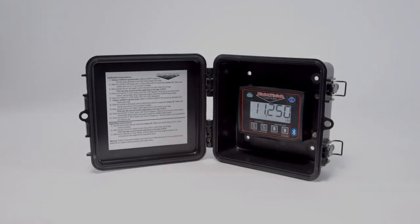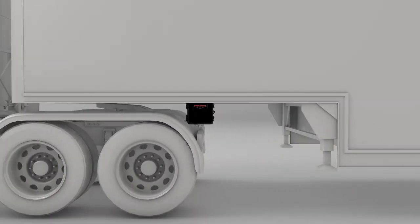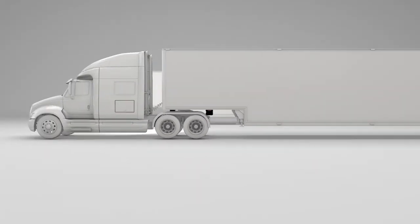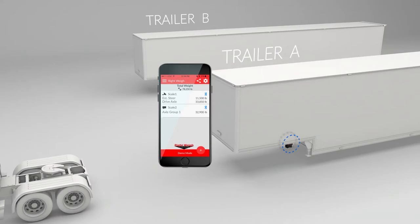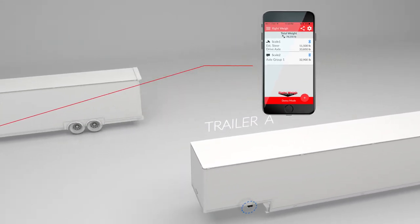The RightWay Bluetooth-enabled exterior digital load scale is the most convenient and cost-effective way for drivers who drop and hook frequently to manage weight information without the need of additional communication lines between the truck and trailer.